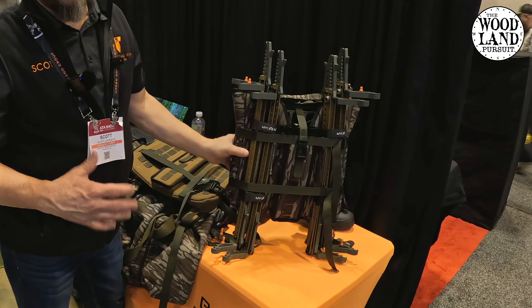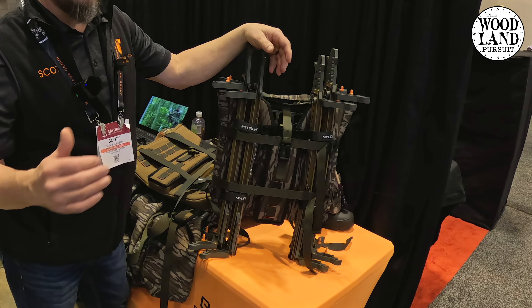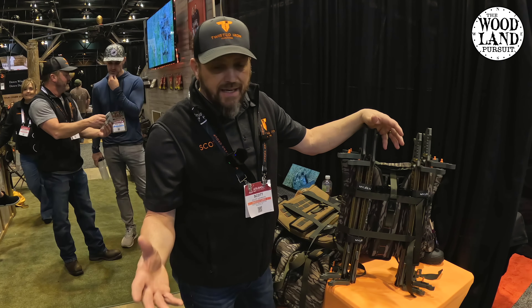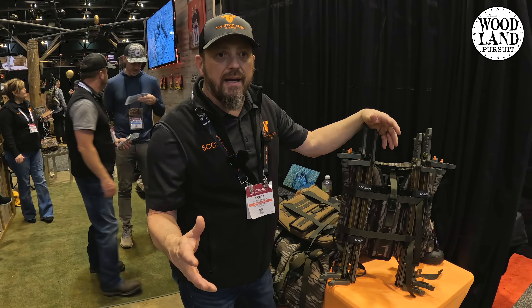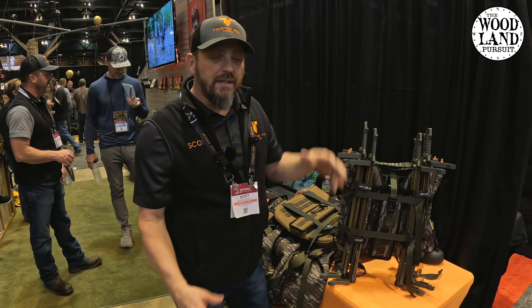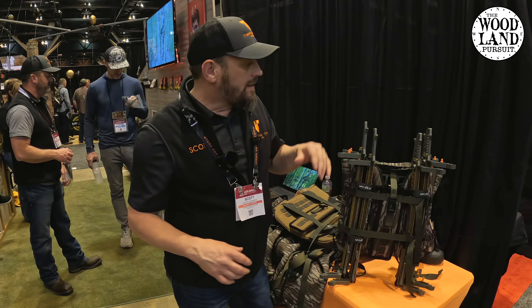We're very new to the saddle hunting game. Something that we learned really quickly is it's not the easiest option to get my platform and my sticks into the woods. I can carry a big backpack, I can carry a smaller universal type pack, try to strap it on to some kind of backpack, things like that. But there never was a really good idea of how to get this stuff in and out effectively.